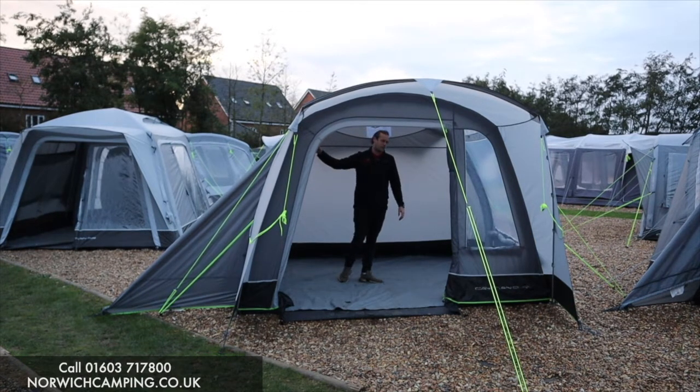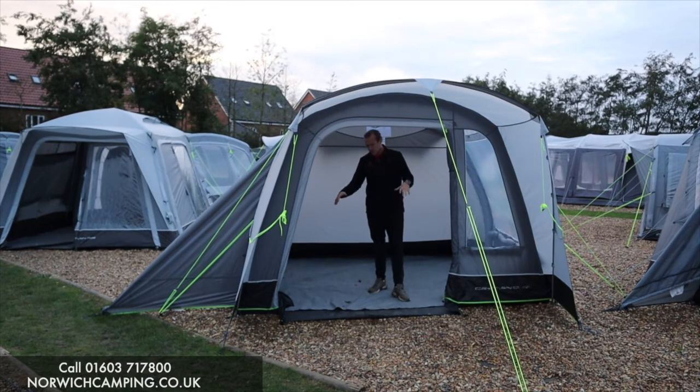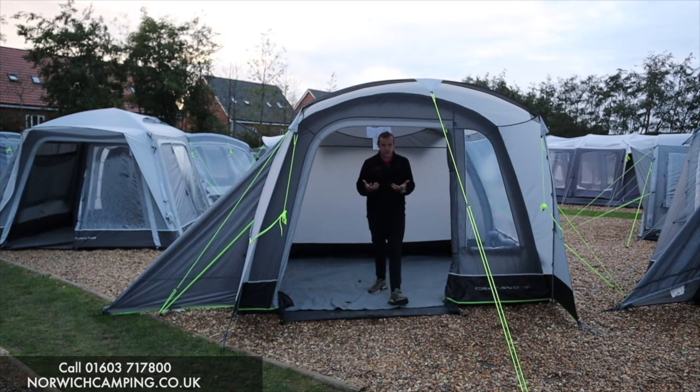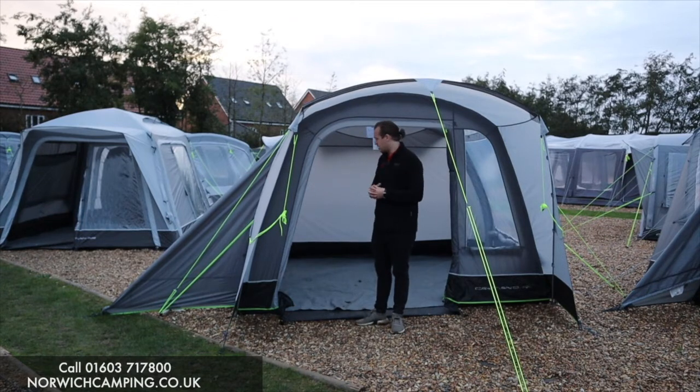The big side door also has our tunnel on. We've got a carpet in here as you can see in the video, and they also do a footprint which goes underneath to protect the bottom of the tent. These are optional extras but they're really good to make your awning nice and snug.